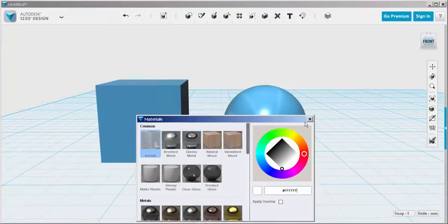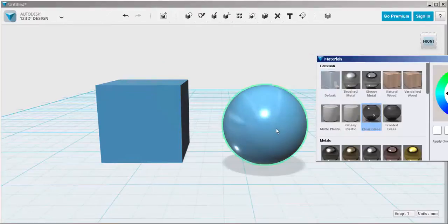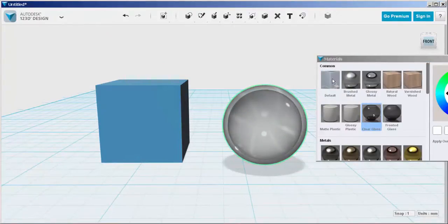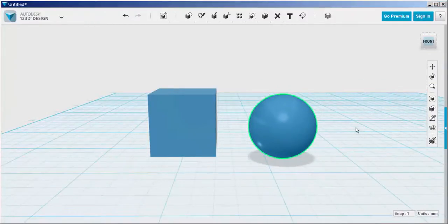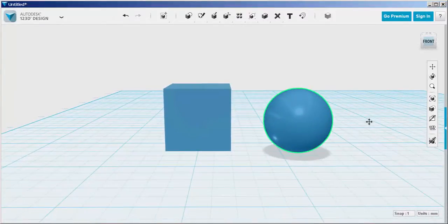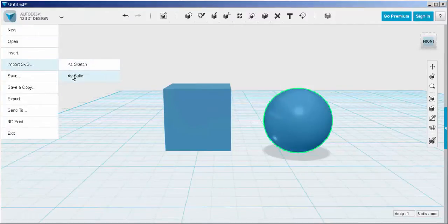And now we have a hollow sphere. You can verify it's hollow by putting the glass on it — there's the thickness of the wall of the sphere. Now let's import an SVG file of a witch to put on it.